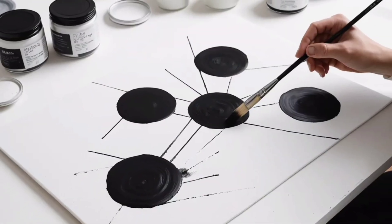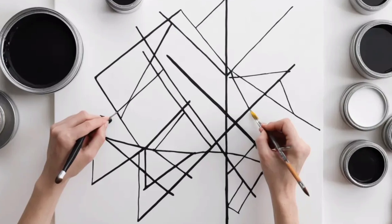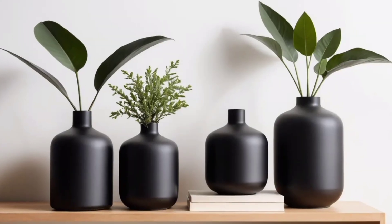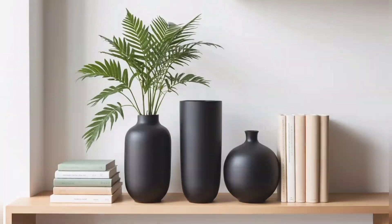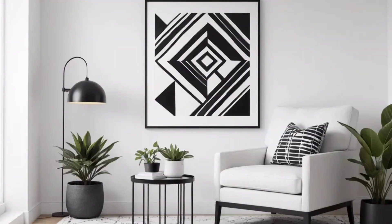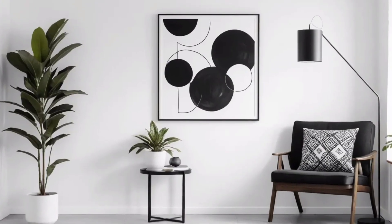Clean them thoroughly to remove any dust or grease. Once dry, spray them with matte black paint. Make sure to apply even layers for a smooth finish. When done, you'll have chic, minimalist vases that look high-end. For an added touch, group vases of different heights together and place them on a shelf or a console table.